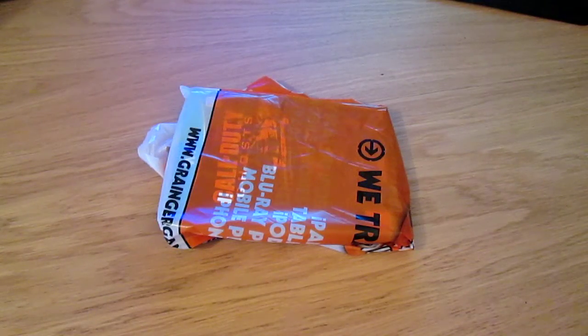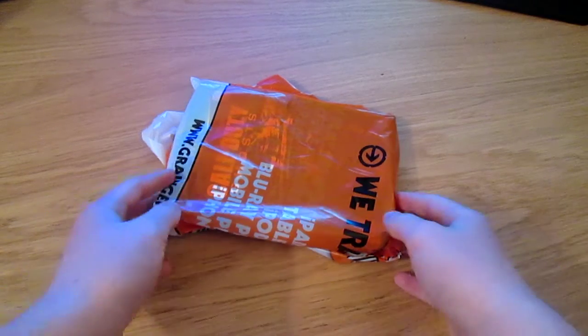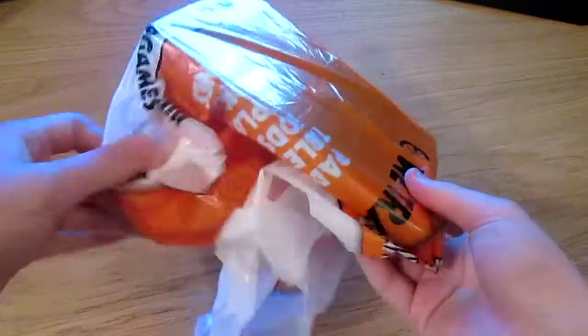Hey guys, my name is Paul and I'm bringing you guys an unboxing, kind of just opening, of Call of Duty Ghosts on the Wii U, as there's kind of been a little thing with this today.